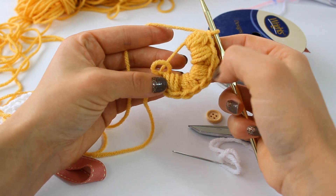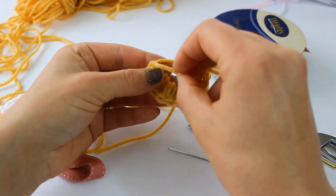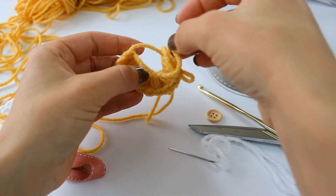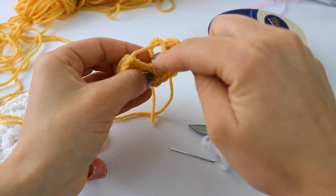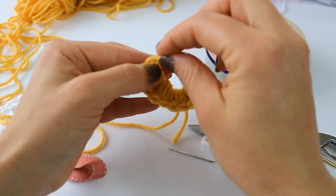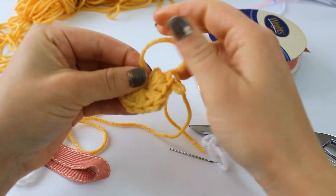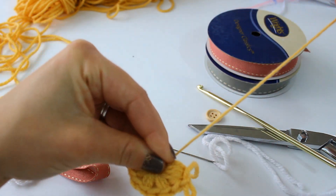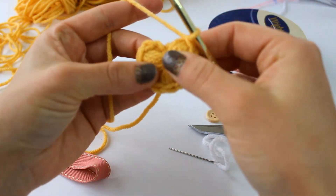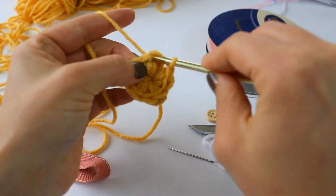I've completed my five puff stitches. Now I'm going to secure the magic ring. Take the tail and put it to the back of your work, then through the center grab the same tail, pull it up and put it to the back again. Pull on the front yarn to cinch down the magic ring nice and taut without breaking the yarn, then take the tail again and close it so it won't go anywhere. Next, slip stitch to the top of your first puff stitch — insert your hook, grab your working yarn, and pull through and through.